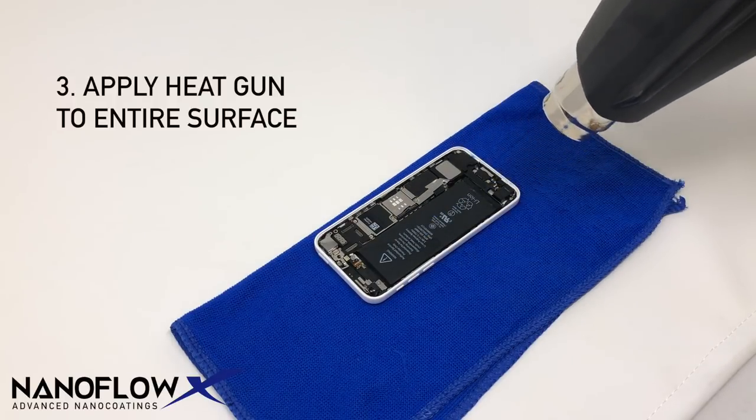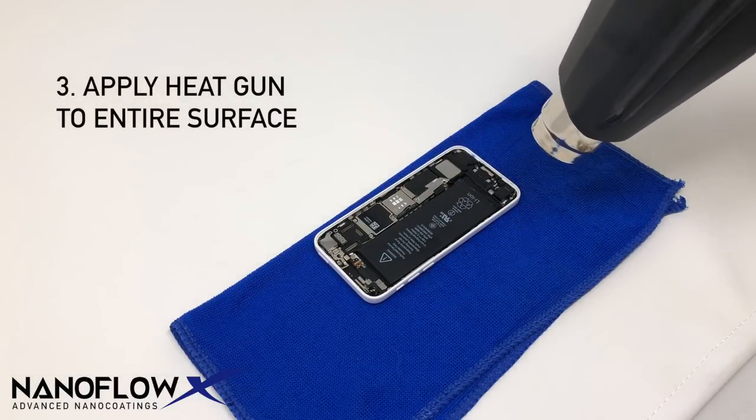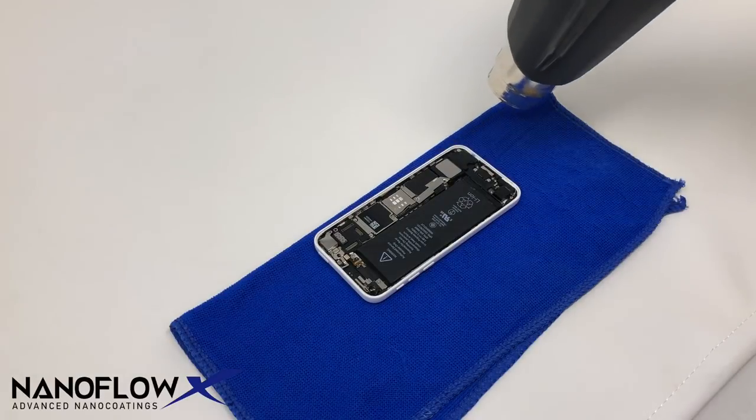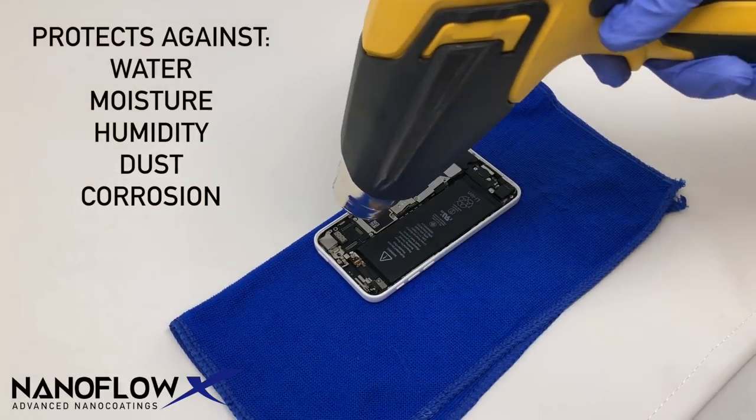Use a heat gun set at 200 degrees Fahrenheit and apply heat evenly throughout the phone for 1 to 2 minutes. This ensures that the clear insulating coating forms around all electronic components, protecting it against water, moisture, humidity, dust, and corrosion.